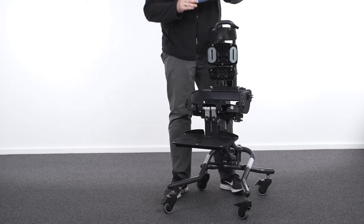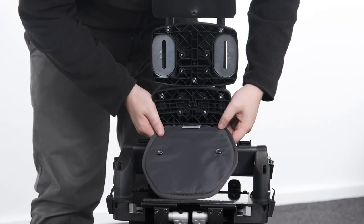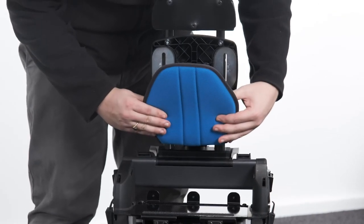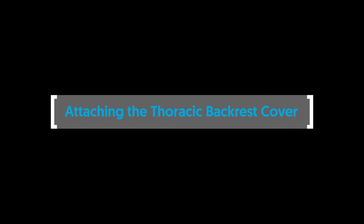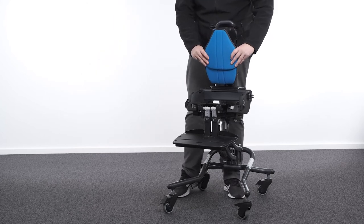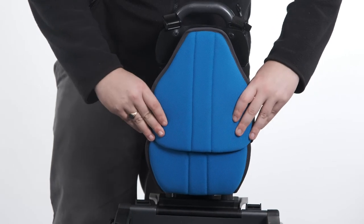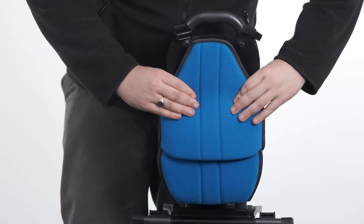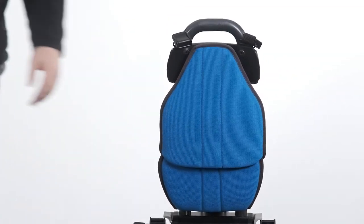Attaching the sacral cover. To attach the sacral cover, align the cover with the moulding and secure in place with the snap fasteners at the sides and underneath the moulding. Attaching the thoracic backrest cover. To attach the thoracic cover, slot the top of the sacral cover into the cavity on the underside of the thoracic cover. Align the thoracic cover with the moulding and secure in place with the snap fasteners at the top and bottom.